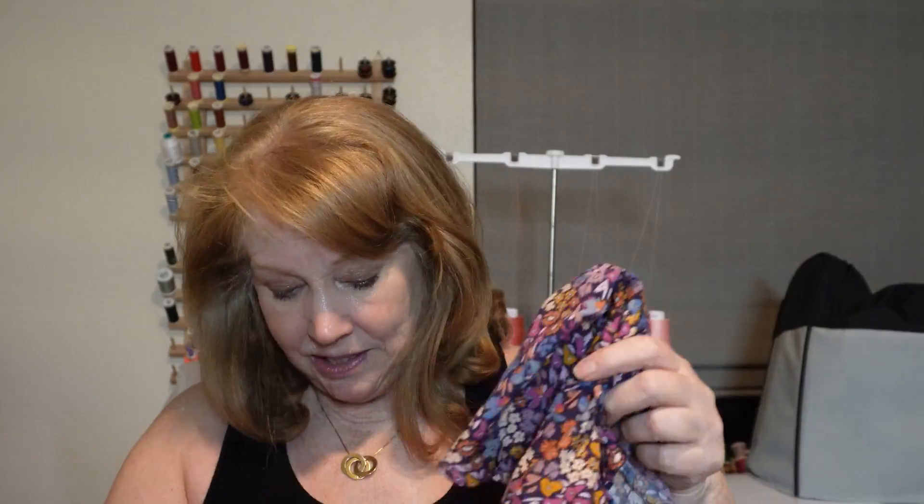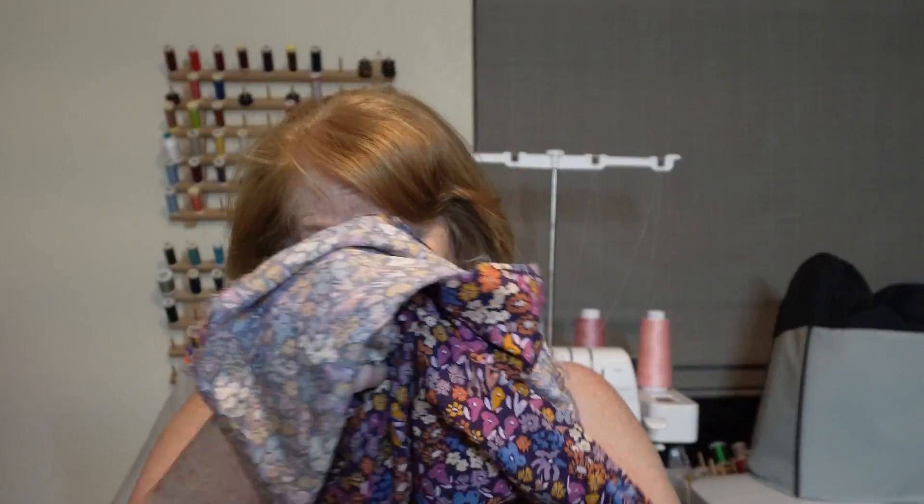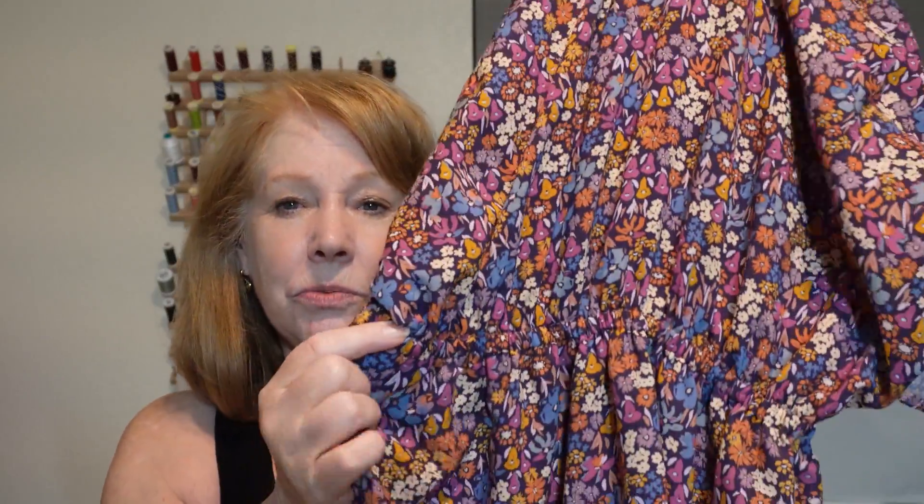I went ahead and made this with the elastic, but I have about a quarter yard of fabric left over. And what I think I want to do is make a tie, because even though I wore it to work and it was fine — and I got compliments on it too — I think it'll just add a little bit more rather than just having the elastic at the waist.